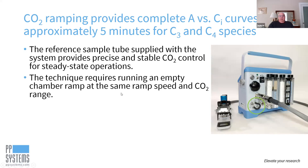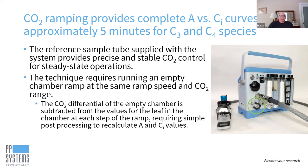It requires running an empty chamber ramp at the same ramp speed and CO2 range you're going to use in your measurement. The CO2 differential of the empty chamber at each step is subtracted from values for the leaf, and in Excel you can do a simple post-processing to recalculate corrected values of A and CI to generate your A-CI curve.